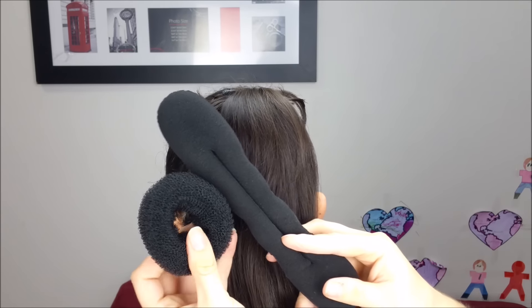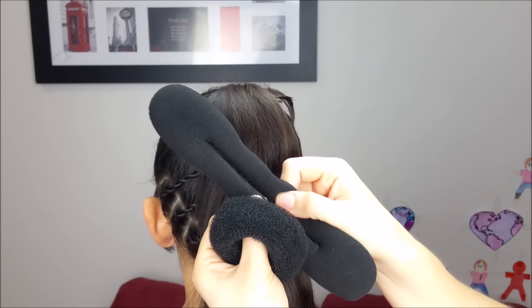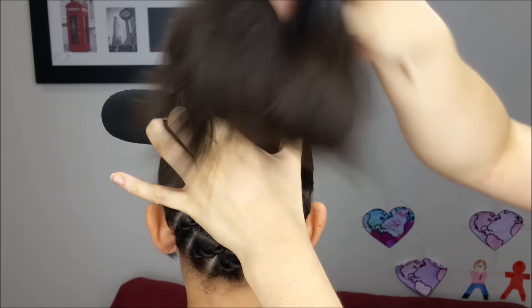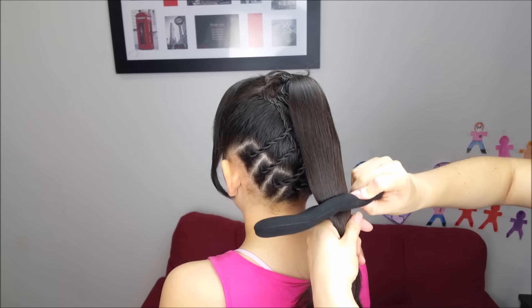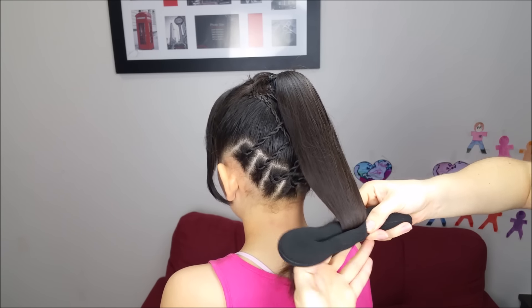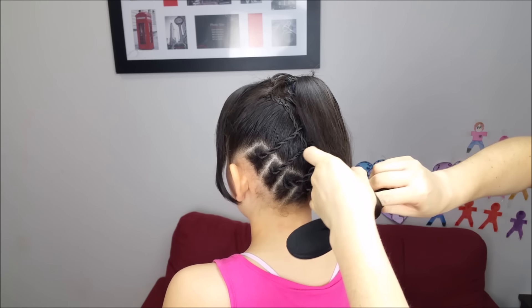For the next step we're going to do a bun and we can use any of these accessories. I'm going to use this one today — sorry, I don't remember the name. We're going to pass the hair through the loop and we're going to bring it slowly downwards. When we are almost at the end, we're going to roll it up until we reach the top.